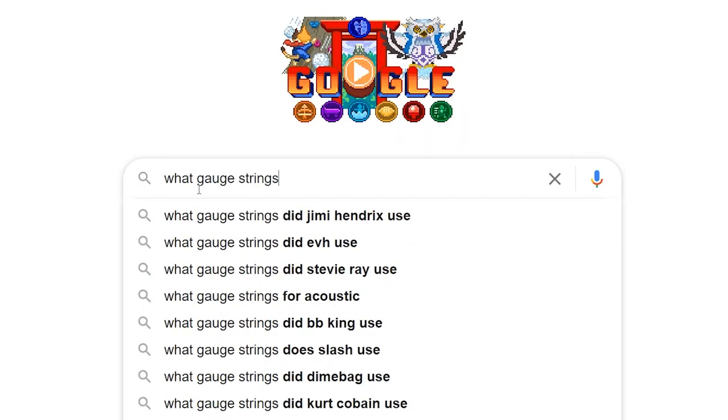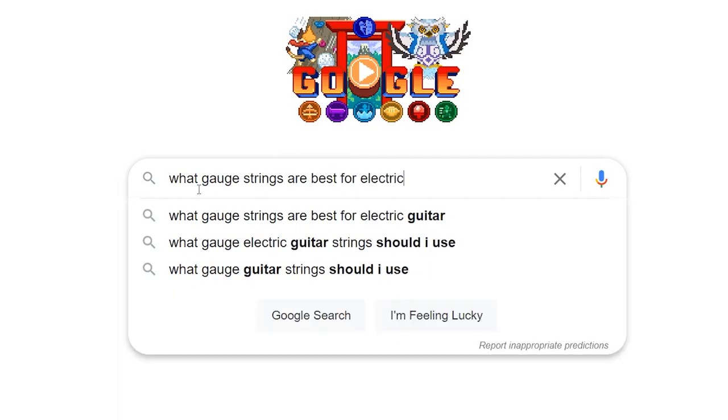When you're starting out on guitar, there are certain things you hear again and again from other guitarists that you begin to take as fact. One of those things, at least for me, has been what string gauges are acceptable to put on your guitar. When I went to replace the strings on my first guitar, pretty much everyone was recommending 10s or maybe 9s, but not much else. I never saw someone recommending something thinner than 9s, so I kind of just assumed 9 was as low as you could go.